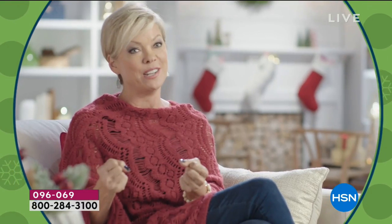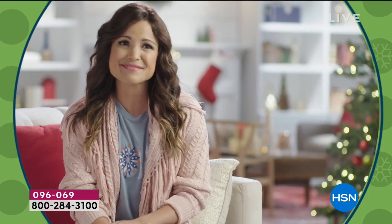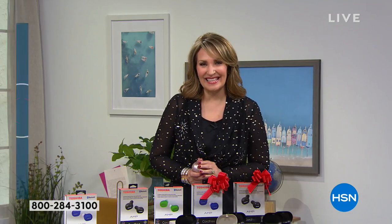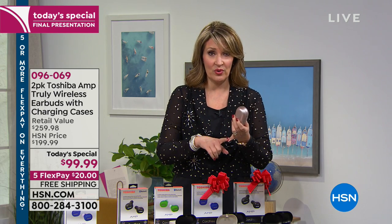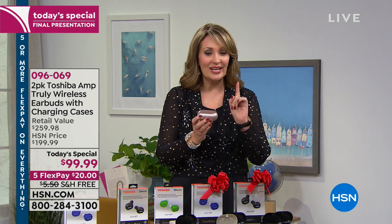Our today's special is a two-pack of the Toshiba wireless earbuds. My son is a musician so I know how important it is for musicians to have everybody hear their music the way they intended. And I did say two-pack — one for you and one for your loved one. We all enjoy a little bit of music, especially around the holidays. They work with your phone, tablets, computer, and if you have a Bluetooth TV, it works with your TV. It's wireless. You get to enjoy wireless technology in the most cool and exciting way. I want the rose gold.